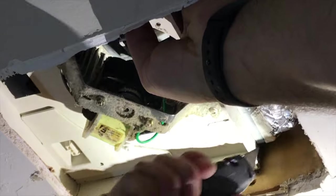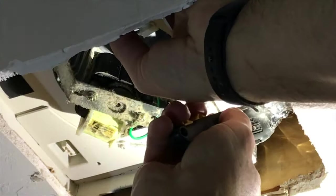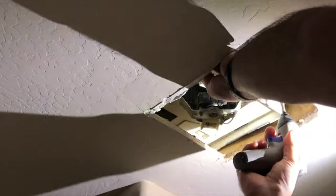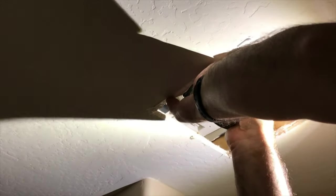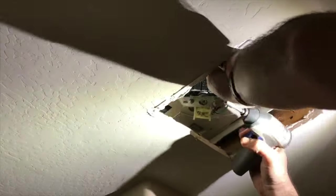After I took that out, the next step was to disconnect the ventilation tube from the fan. I had to cut through the insulation tape, as you see in this clip. The tube was also attached to the ventilation fan through three screws, so I removed those and disconnected the tube from the fan.